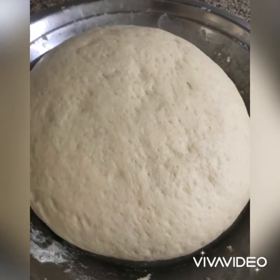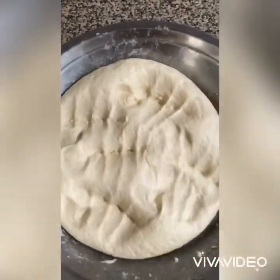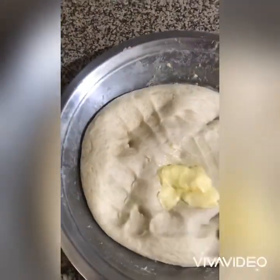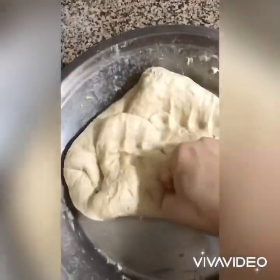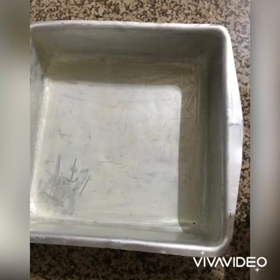Gather the dough and keep it in a covered bowl for one to one and a half hours to ferment. The dough has beautifully risen and doubled in size after one hour. Knock it down and knead again for two to three minutes, adding butter at this stage, which gives a nice flavor to the buns.